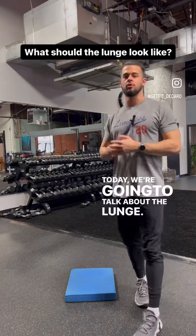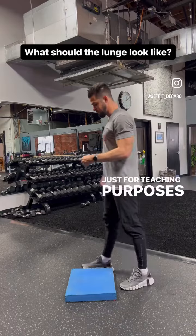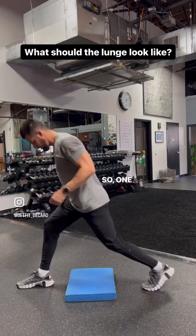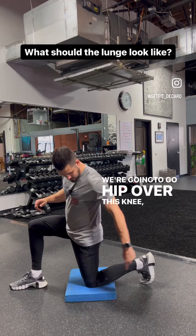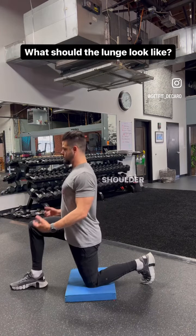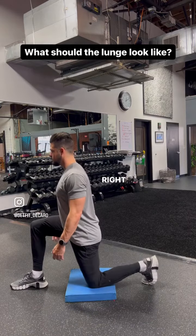What's up guys? Today we're going to talk about the lunge. We're going to be in this kind of static lunge position just for teaching purposes, but really any type of lunge you're doing should follow the same rules. One way to find the correct position is from the ground — hip over this knee, heel to the ceiling, and then knee over the ankle. Shoulder blades are together and we're going straight up right here.